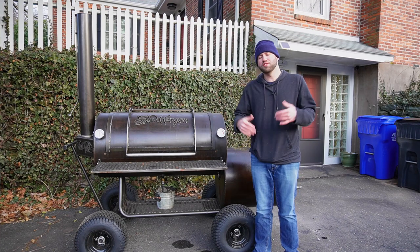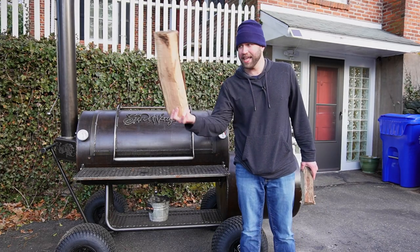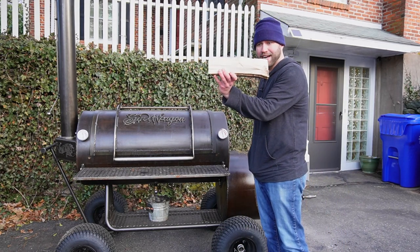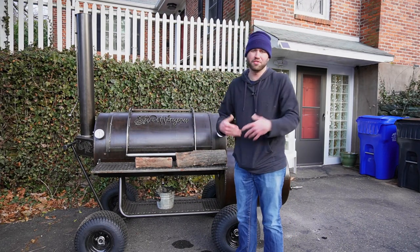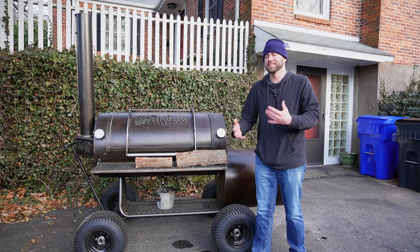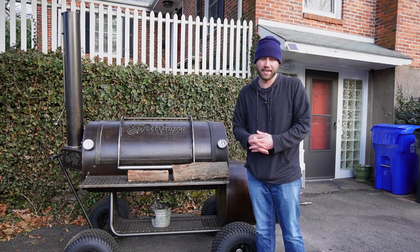You do need to process wood a little bit. For example, one delivered split can't just be thrown in the firebox — I have to break it down to about 11 inches in length and split it once. It doesn't take much time, and you can do it while cooking, but it's something to think about. It's not as easy as grabbing a bag of pellets or picking up a propane tank.